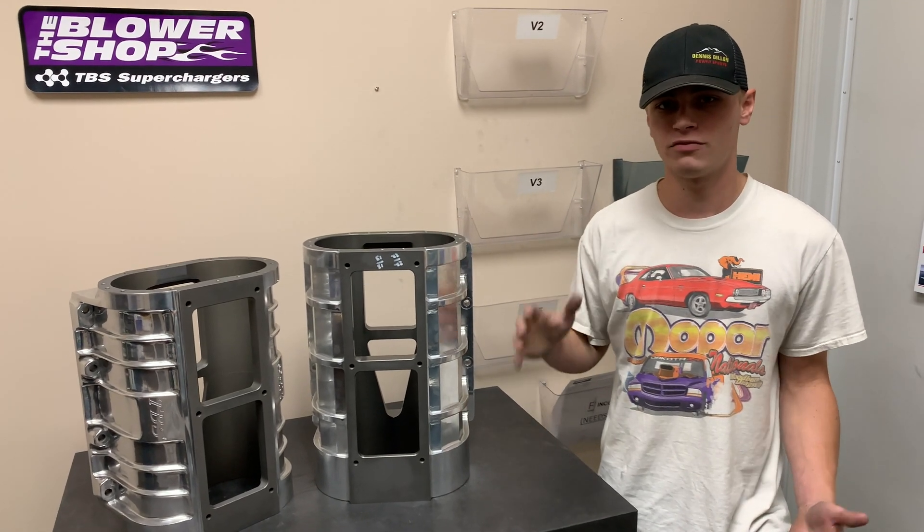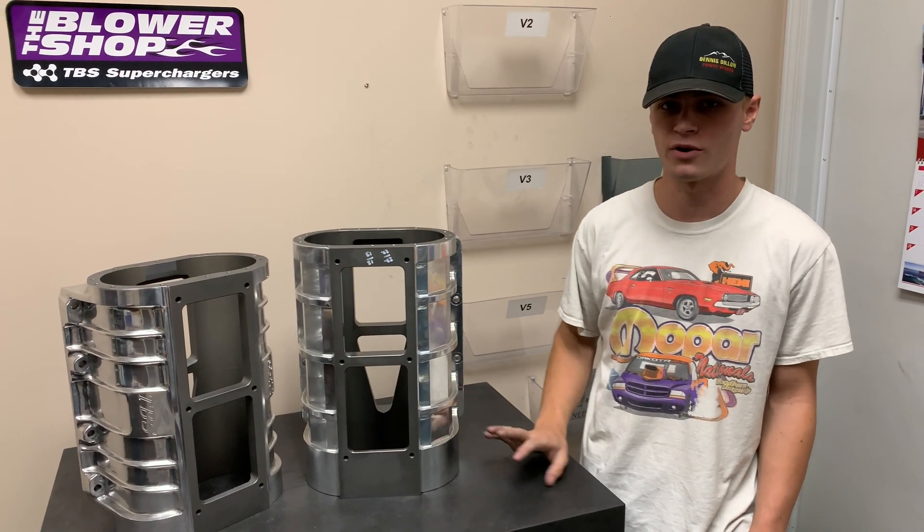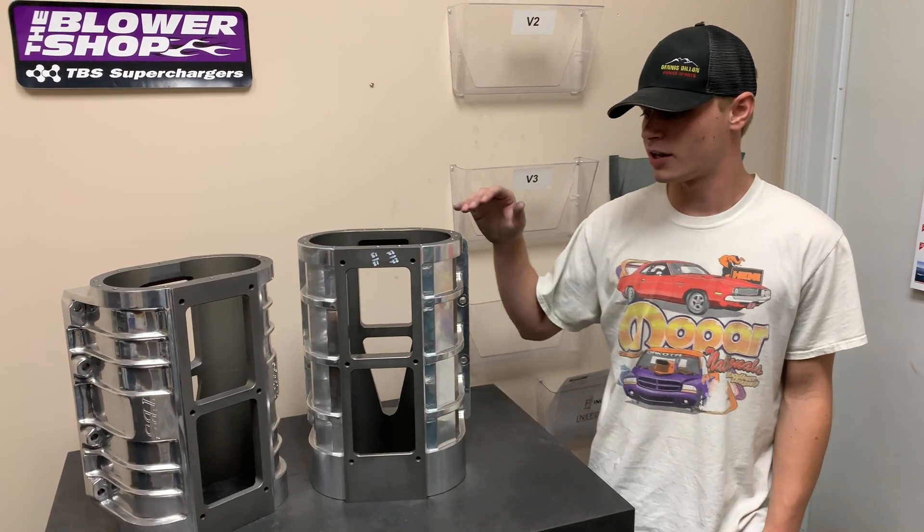With the billet case, you've got a big chunk of aluminum that goes through an extrusion mold, and when you push it through that, it's going to create a grain structure that's all moving in one direction, and that creates a very durable product.